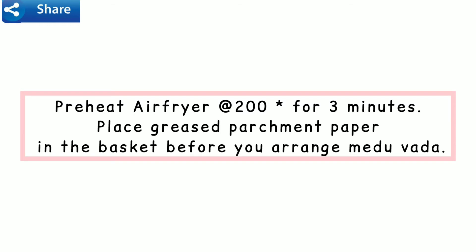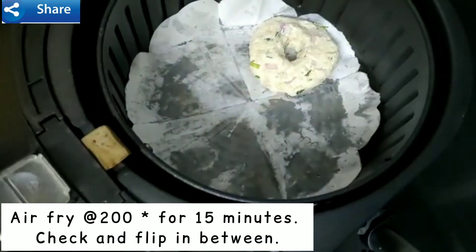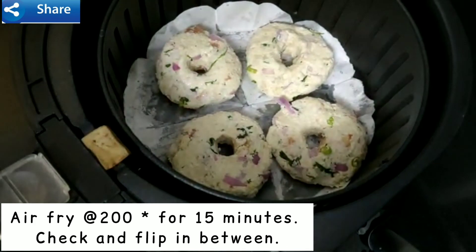Preheat the air fryer at 200 degrees for 3 minutes. Place greased parchment paper in the basket before you arrange the medu vadas. Air fry at 200 degrees for 15 minutes. Check and flip in between.